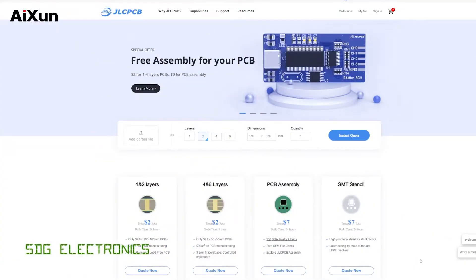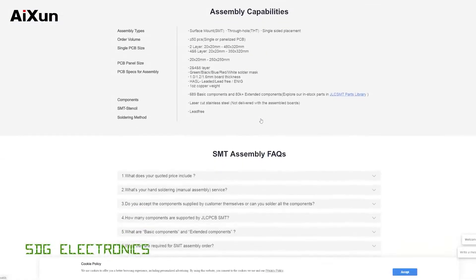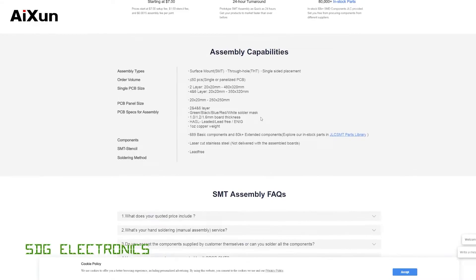A quick message from our video sponsor, JLCPCB, where you can get all different types of PCBs made — one, two, four, and six layer in FR4, and also aluminium PCBs. They also offer PCB assembly, with up to 80,000 components to choose from, including through-hole parts now as well. So it's not just limited to surface mount parts — you can get connectors and all that kind of stuff soldered onto your PCB using their assembly service. Don't forget to visit JLCPCB for your PCB needs.